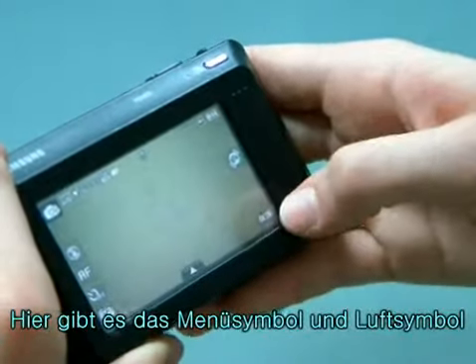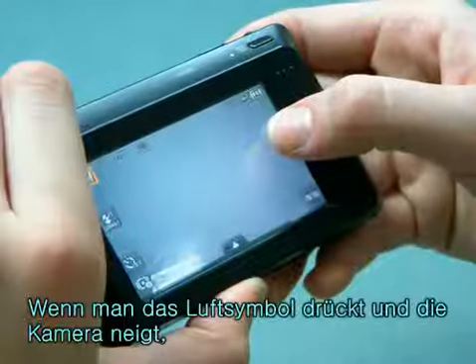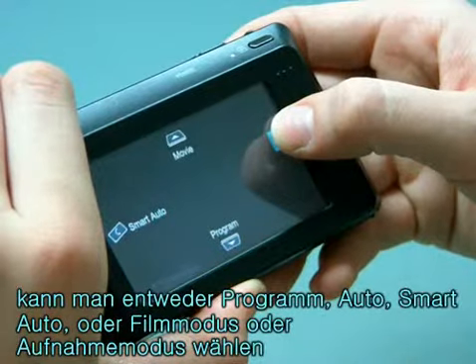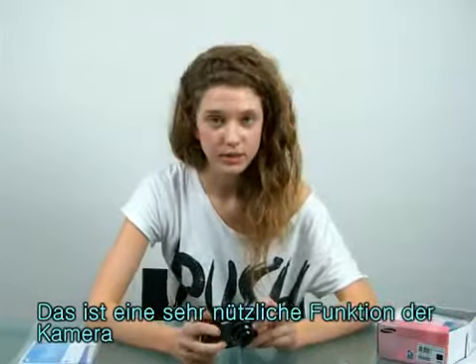There's the menu icon and an air icon. If you have the air icon pressed and you tilt the camera, you can select either program, smart auto, or movie mode in shooting mode. This is a very useful function of the camera.